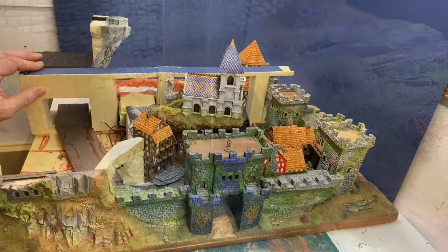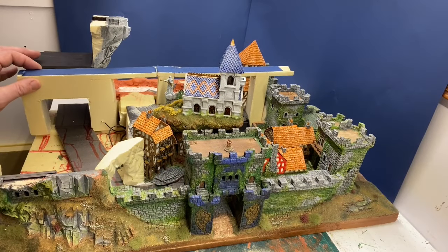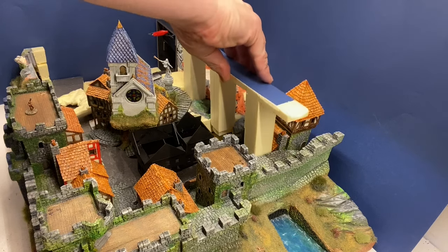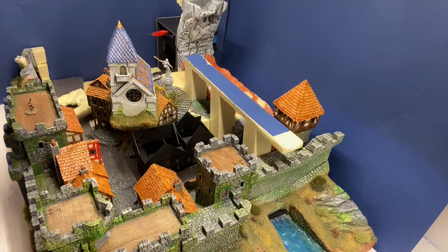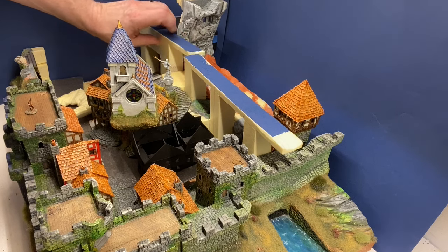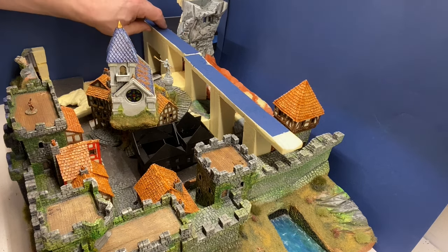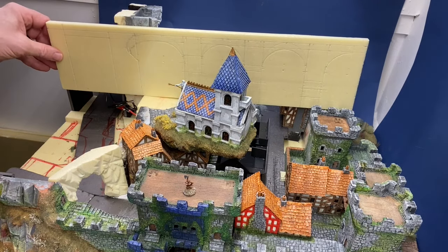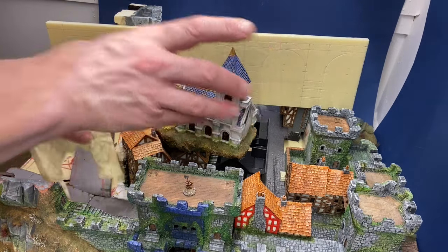It had always been my intention to have an Aqueduct running through and above the city, and to this end I had a mock-up ready and I'd left space for it throughout the project. I'd now reached the point where it was essential to finish the Aqueduct and have it in place before I could finish everything else, because of things like hidden wiring inside the model.